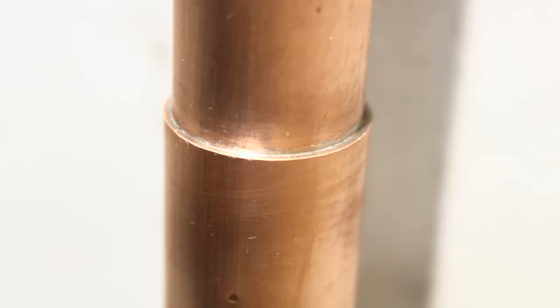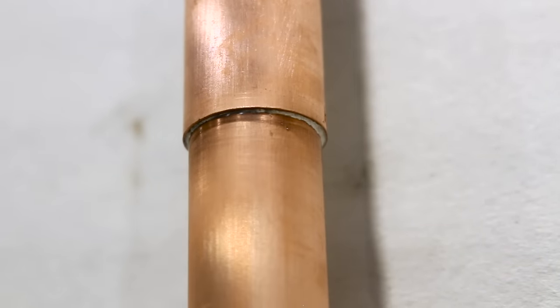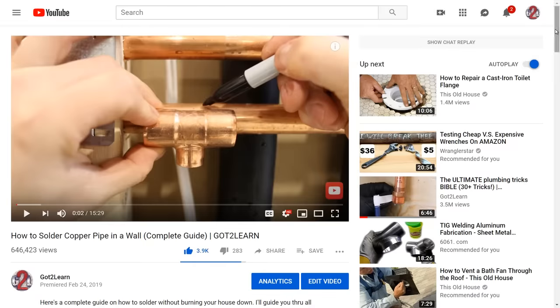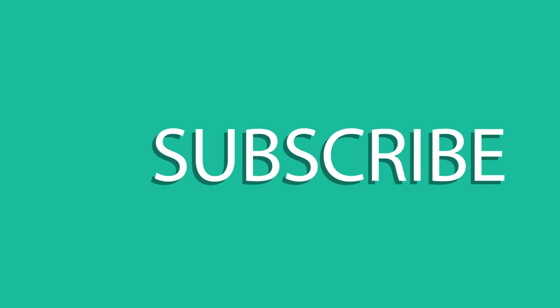And you're done! You'll be left with a clean and drip-free joint which will make your work look professional and separate you from the others. Remember, the stuff I used in this video is linked below in the description box so you won't need to search around for what you need. And as always, if you liked this video give it a thumbs up and share with your friends. Thanks for watching and I'll see you guys in the next video!